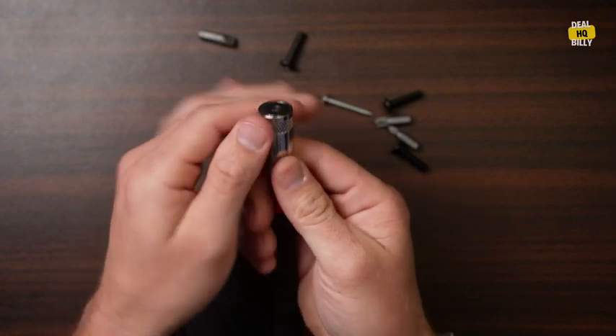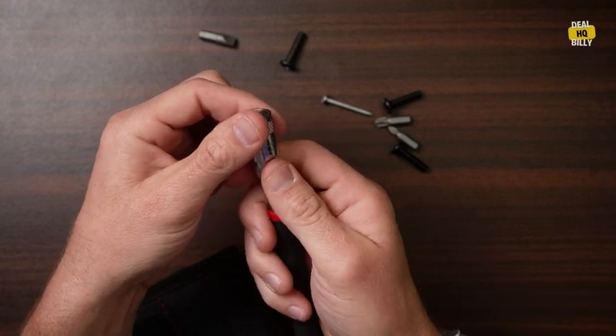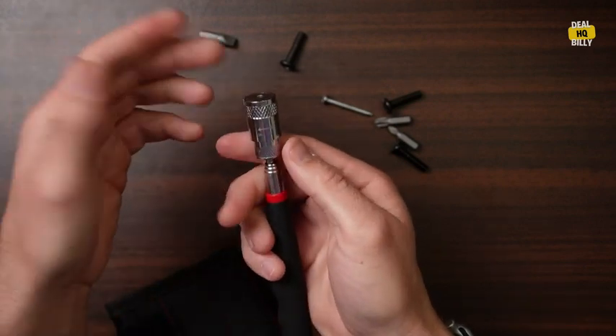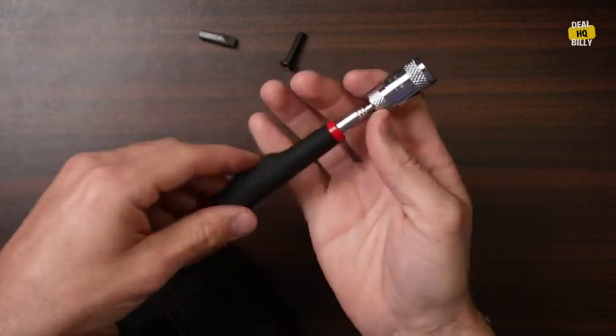I don't know if the batteries are out or what's going on. If you unscrew it all the way, there are three tiny little batteries in there. I can replace them — they're easy batteries — but right out of the box, it did not work.